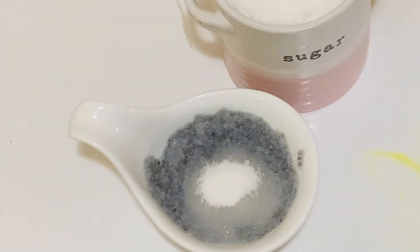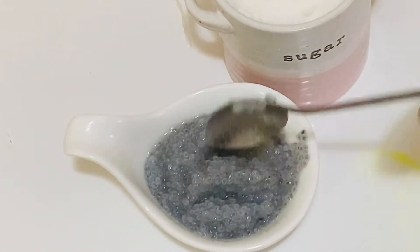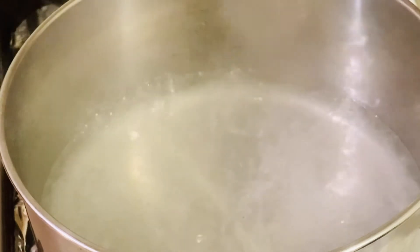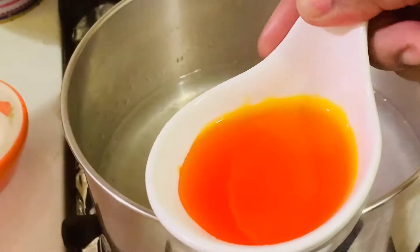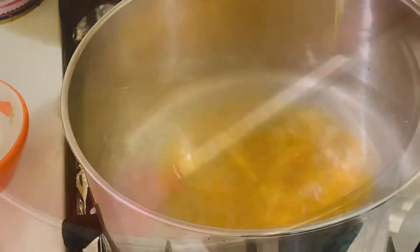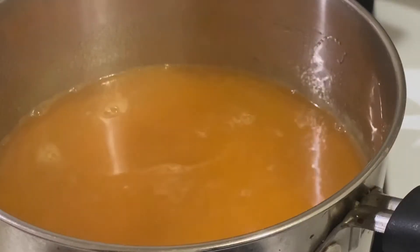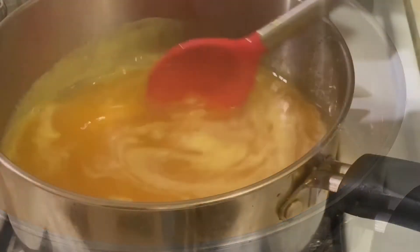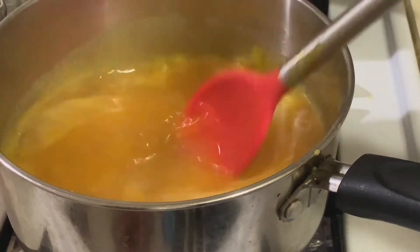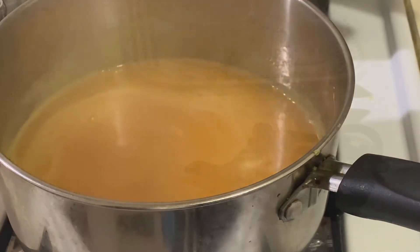Meanwhile, add about one teaspoon of sugar to the kasakasa seeds and keep aside. Now the agar strips have dissolved. At this time, let's add half a cup of nanari sherbet syrup — add more if you don't get the right color and sweetness. I am not adding any extra sugar because nanari syrup is already very sweet. Now I am going to remove this from the heat.